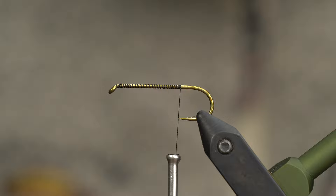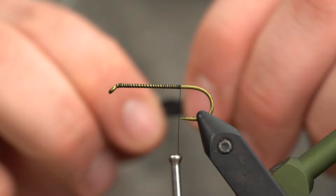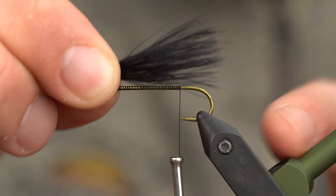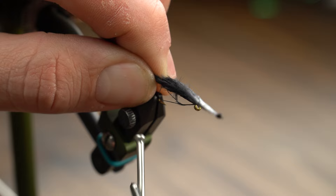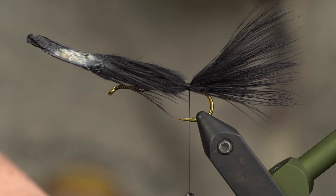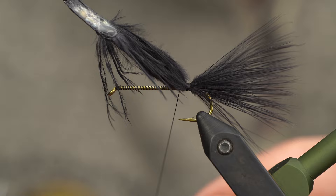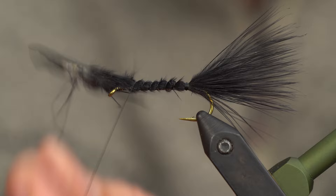Grab a single plume of marabou — you don't need a whole lot here. Preen it back and measure it; I'm looking for the measurement between the eye and the bend of the hook. Once I have that, I hop back, transfer it to my other hand, and make a loose gathering wrap — two, three — working back towards the barb. Once that's in place, if you really want it to not spin on you, lift up the tip, put three or four wraps, and then start wrapping up the shank towards the eye, saving a little bit of space up there. Work back to the tie-in point right by the barb.